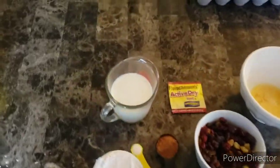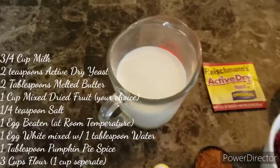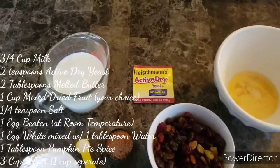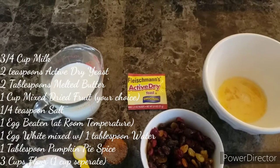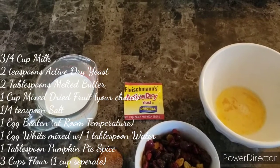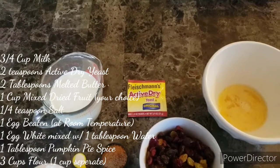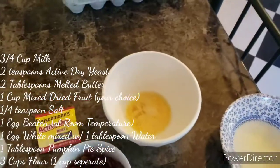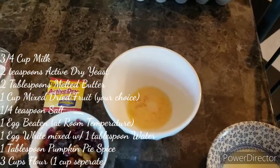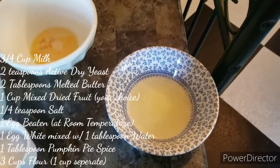So for this recipe, you are going to need — and I have everything already ready to go here. You're going to need three quarters of a cup of milk. You're going to need some dry yeast — two teaspoons of that. Now one of these packets, if you buy the three-packet rolls, one packet is two to two and a quarter teaspoons, so just one packet will do. You need one egg beaten, and you want this egg to get to room temperature — it's very important for this recipe.